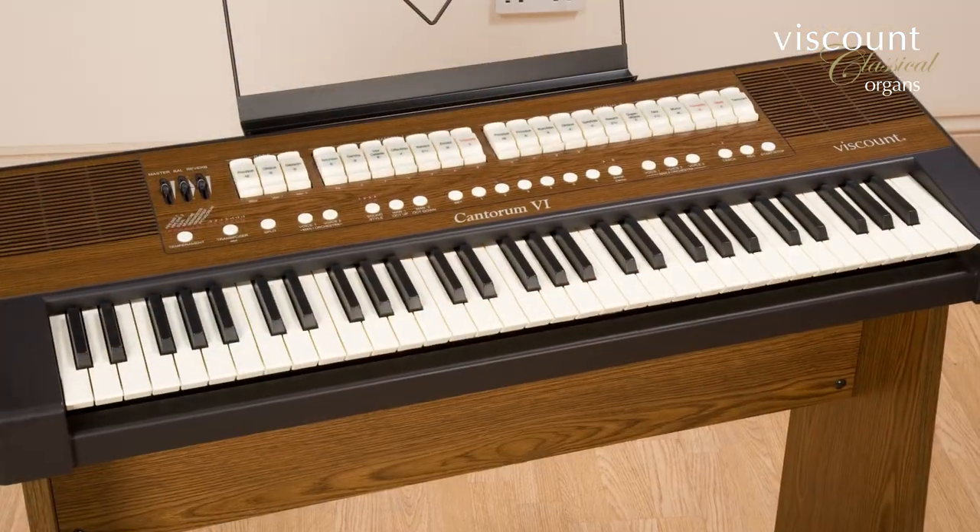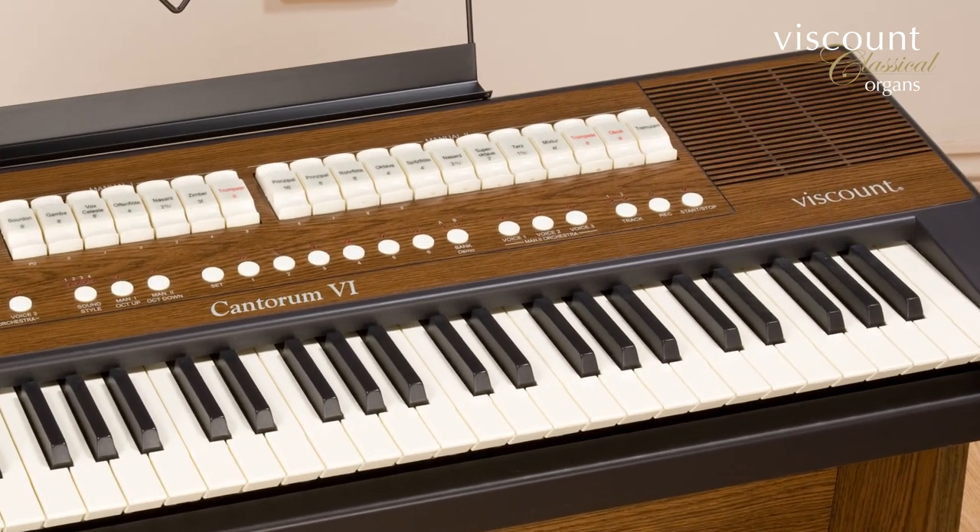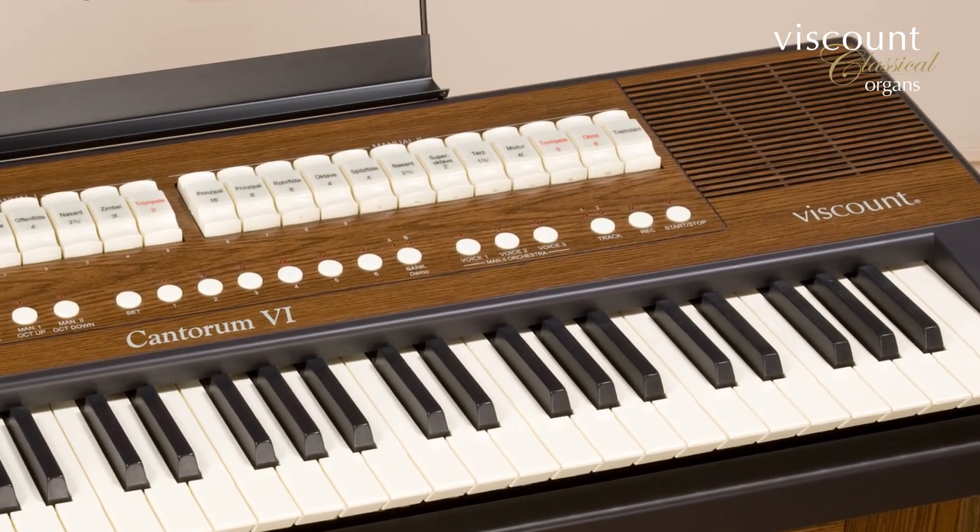Viscount's Cantorum 6 is ideal for choral accompaniment or for leading small congregations. Amongst its useful features are a programmable keyboard split, a choice of orchestral voices, and historical temperaments.